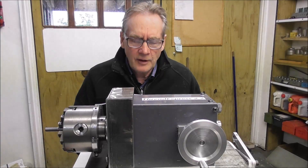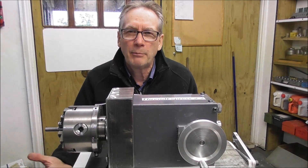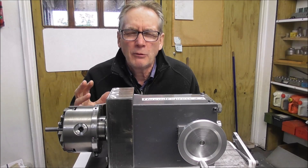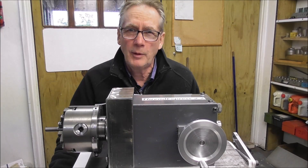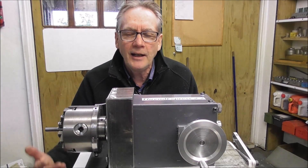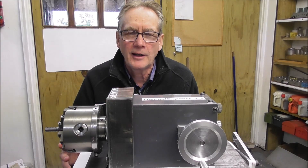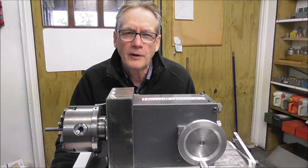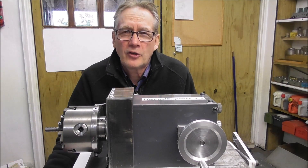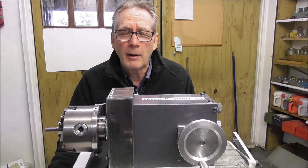Another possible group: you might be a machinery collector or tool collector who would really like me to build a one-off of this. To mass-produce these down to a reasonable price would be beyond my ability — I'm fully occupied making the hallmark products and doing tool making and precision engineering for local New Zealand customers. The scale of operation to mass-produce these down to an affordable price is well beyond my one-man band business. But I can make one or two off for enthusiastic collectors — obviously the price is much higher than a production run of a thousand, so you need to be well-heeled and deep-pocketed.